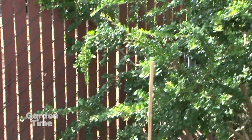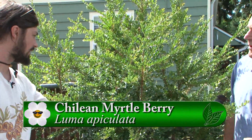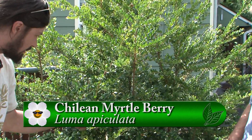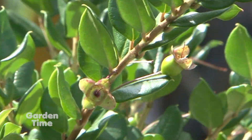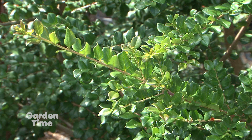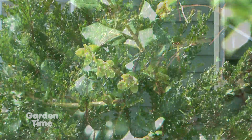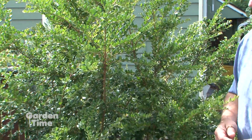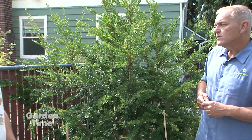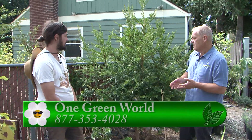Now speaking of this plant, the luma — tell me about it and what we would eat from it in Chile. This one is called Luma apiculata and you can see the little berries just starting to form. It's one of the many amazing Chilean myrtles. Similar to the Chilean guava, it makes a berry. In Chile, the myrtle family plants are used for edible purposes — they make a really delicious wine out of this, and people use it as a cheesecake topping. This is a clone we found that is particularly hardy, with never a burned leaf on it.